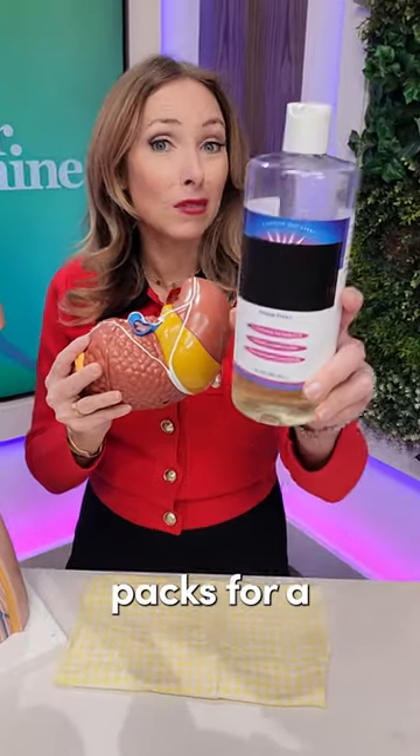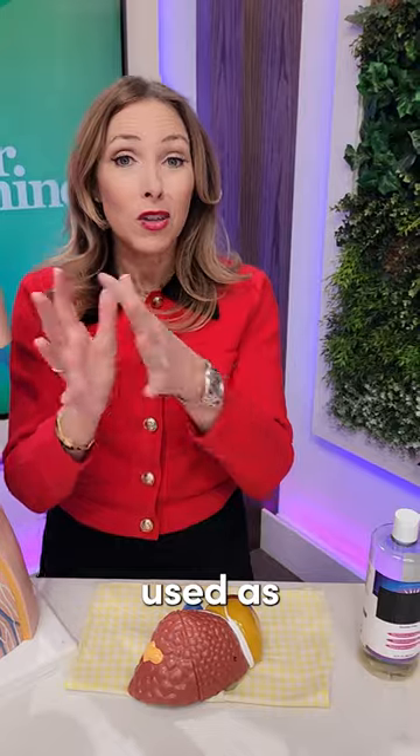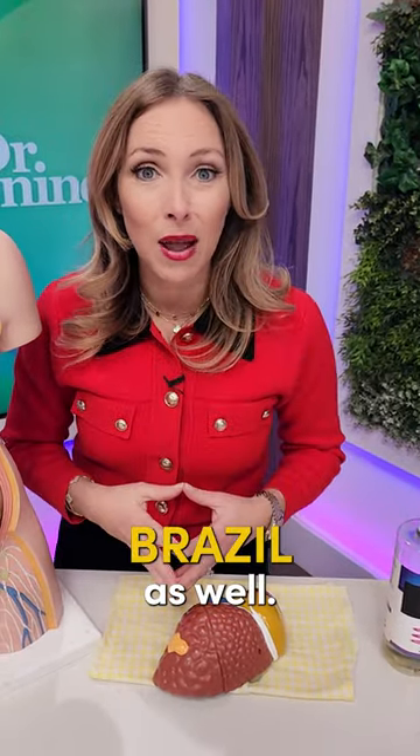Let's talk about castor oil packs for a fatty liver. Castor oil, ricinus communis, is native to India. Approximately 90% of the oil used as castor oil comes from India, but also Brazil as well.